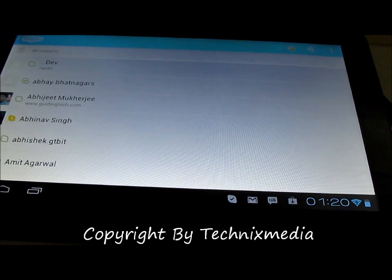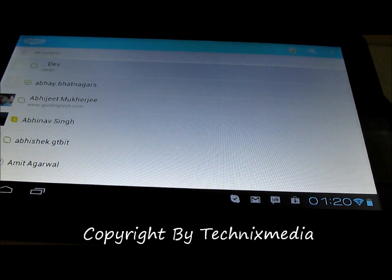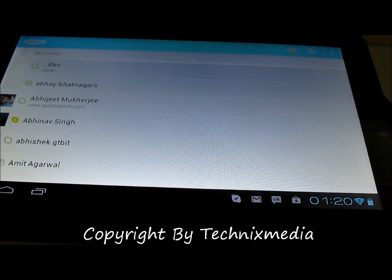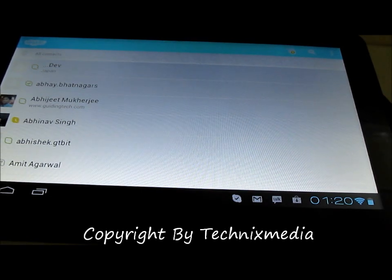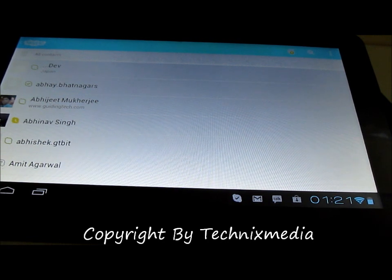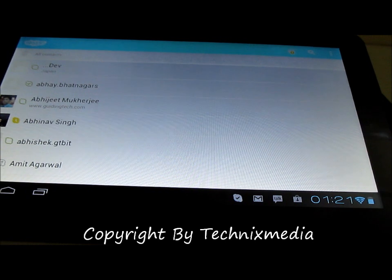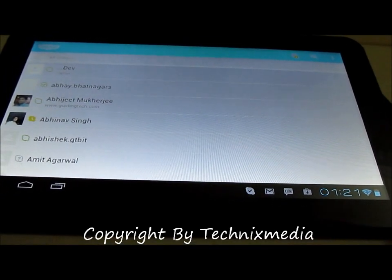When I was installing the Skype application and ran it for the first time, it gave me a warning that the application may not be compatible with this tablet. But we have actually tried some video calling and the front camera is working with the Skype application perfectly fine. Even the mic on the Funbook Pro is working in the right condition.